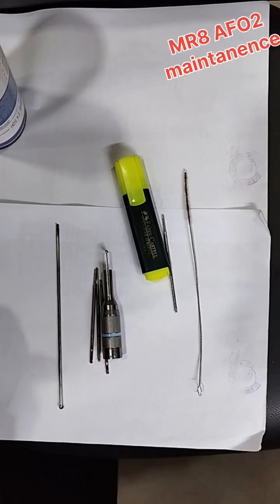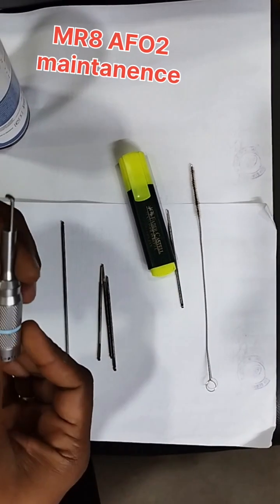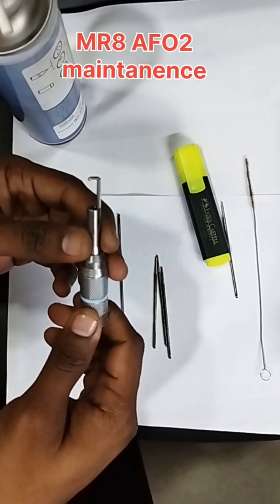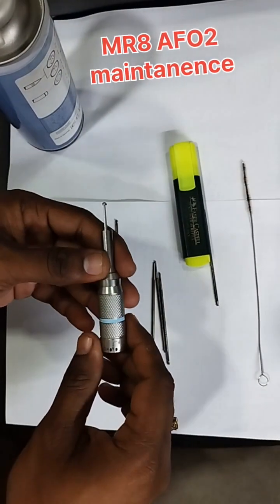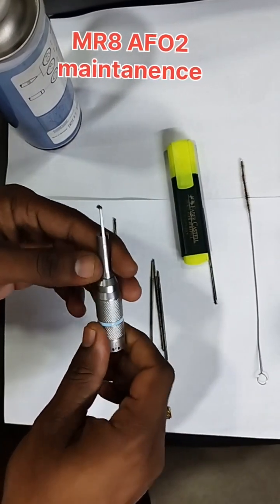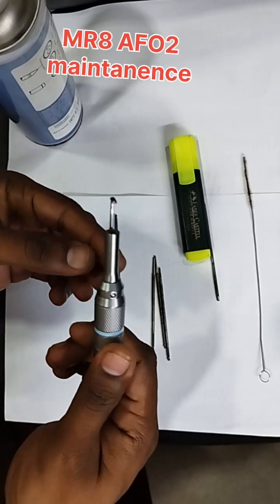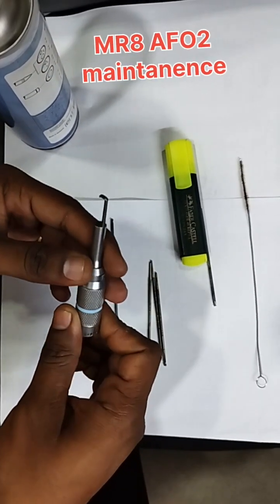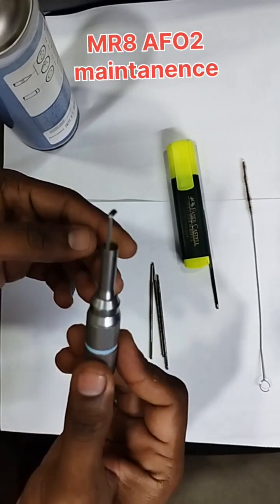Good evening friends. Today I'm going to show you how to check this attachment — this is the craniotomy attachment from Medtronic. Many surgeons are using this, but most of the time OT people or technicians who are cleaning and maintaining it don't know how to maintain it properly. This is a very essential tool for doing craniotomy and it is purely based on our maintenance.